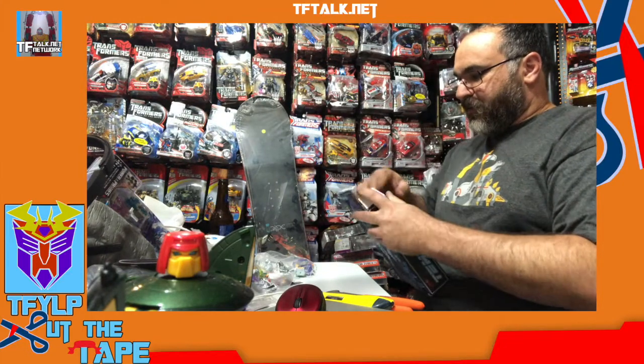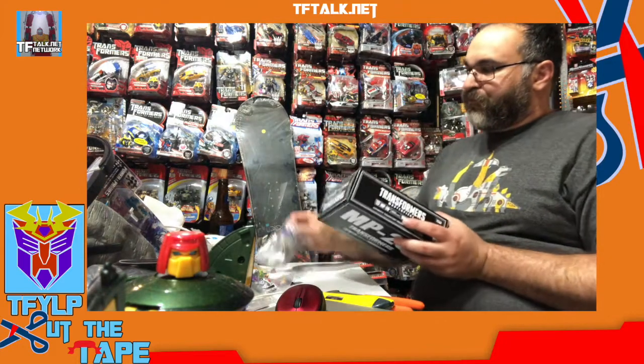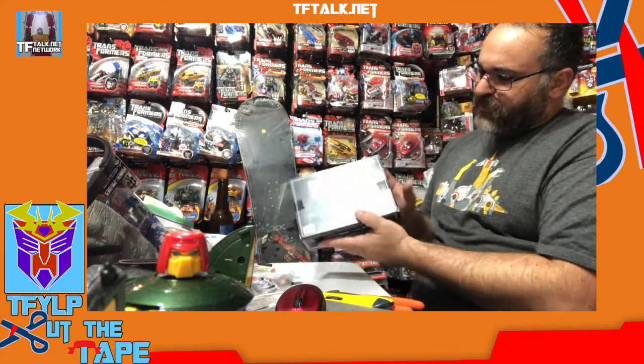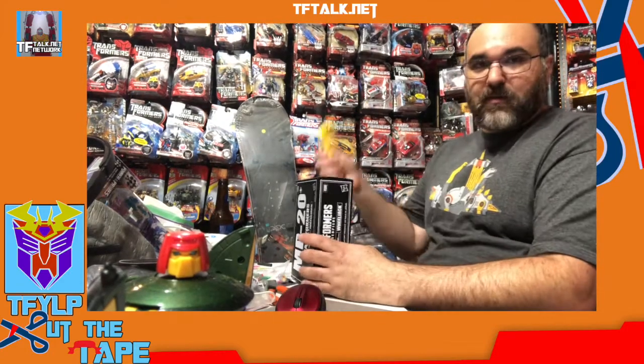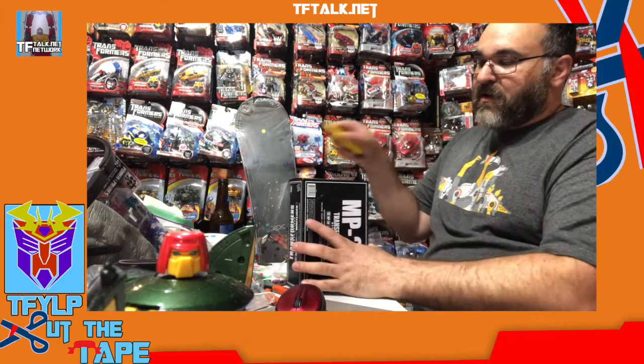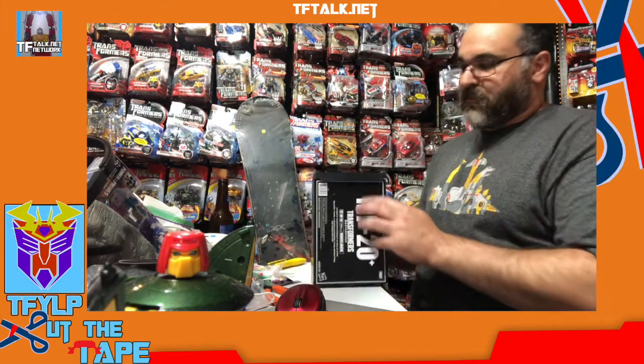So that's our third-party figure. Let's move on to our masterpiece figure, Wheeljack. This is MP20 Plus Wheeljack — the more show-accurate Wheeljack. As you can tell, it's sealed. Let's cut the tape. There's a flap on this and I don't want to damage this box — this is the only MP20 I have. So I take my X-Acto knife, flip it around so that the cutting side is pointing away from the edge, slide it in between, and then press against the flap to open it. That allows me to open the flap and keep it nice and smooth and intact.